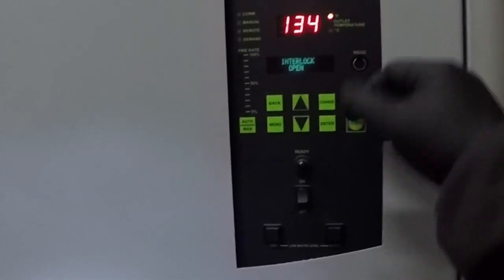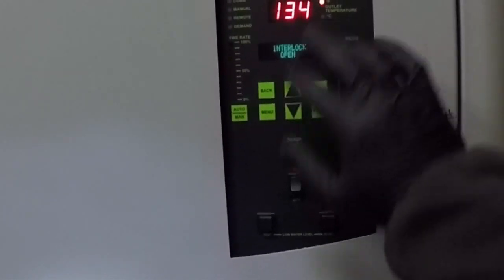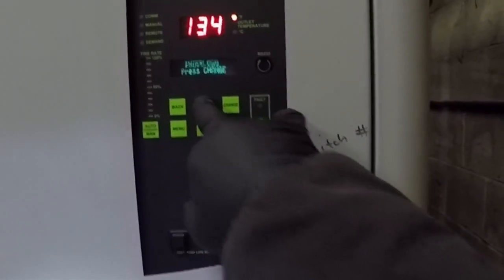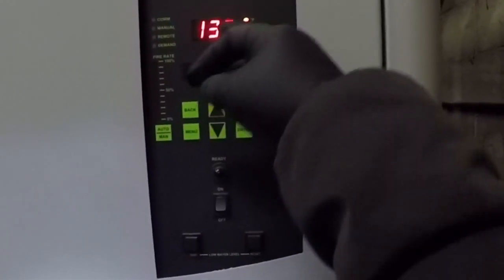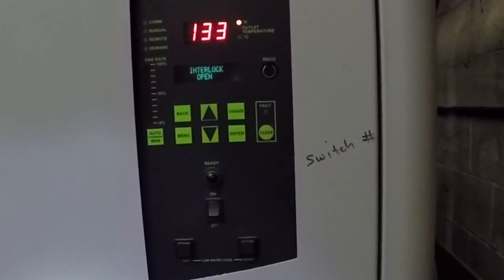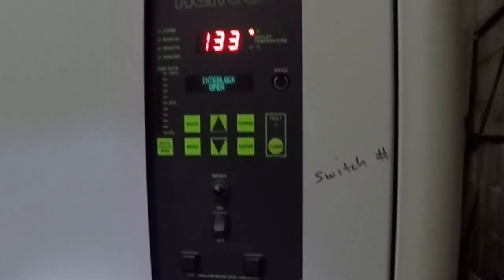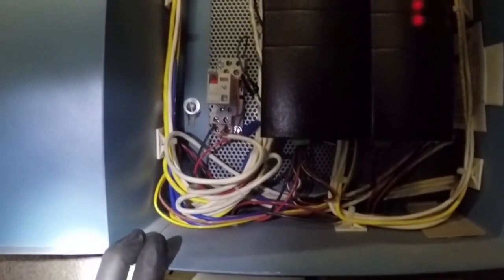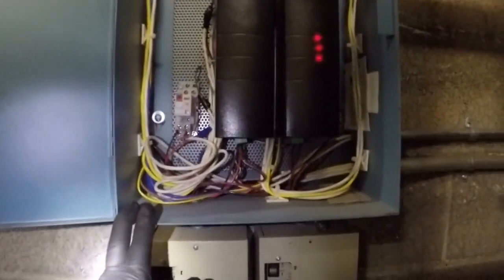Here we are at the Benchmark 2.0. We have the interlock open — this is just saying that we are not doing any call. Our setpoint is 189 degrees Fahrenheit and we're at 133, so we know if we bring the interlock in we will have a call and should start producing some heat. Before we do anything, we want to make sure this baby operates. Our control is this little relay here — we're going to bypass all programming and we hear it coming on.